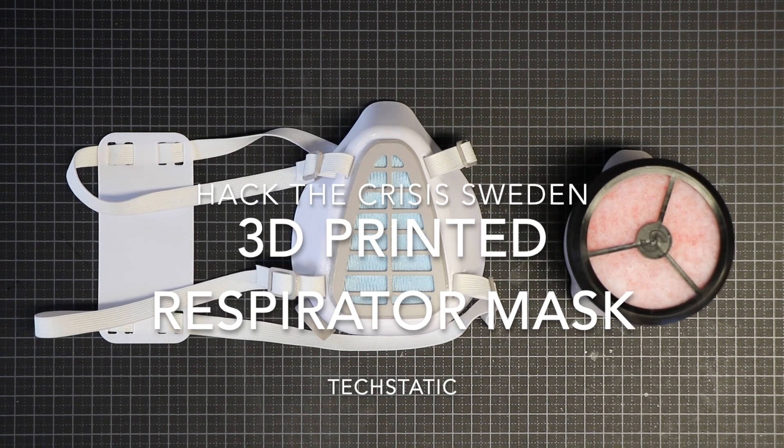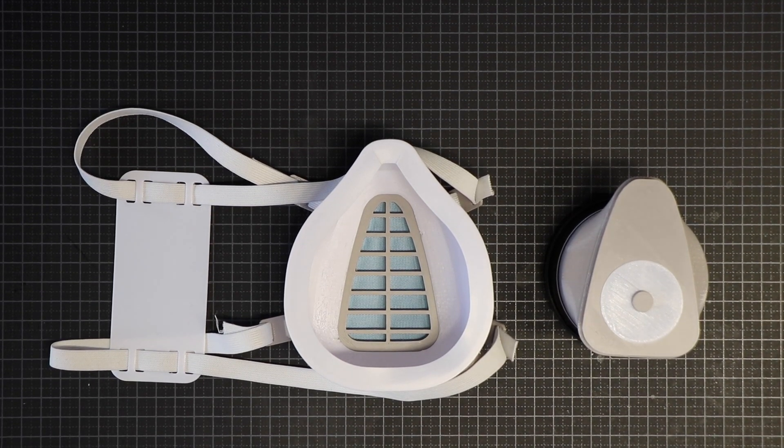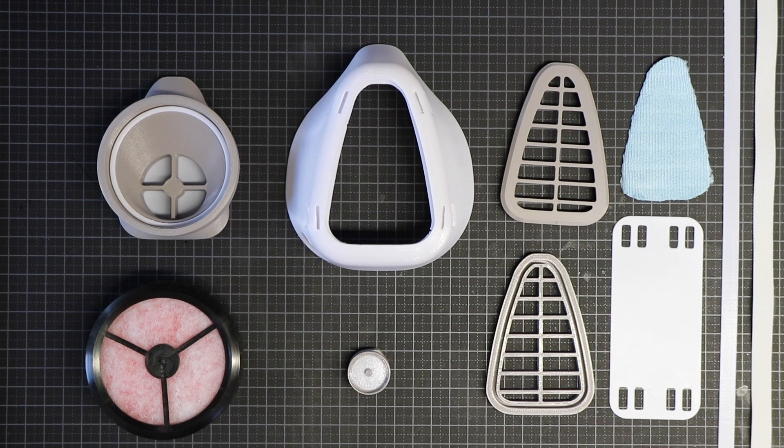Hello, we are Techstatic and we have designed a 3D printable respirator mask. It is modifiable, reusable, and 3D printable.